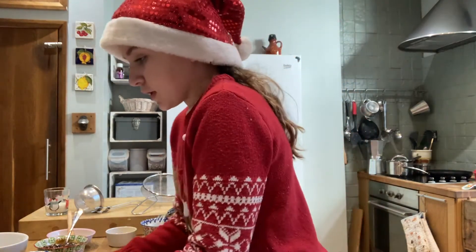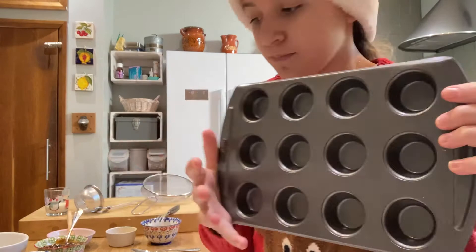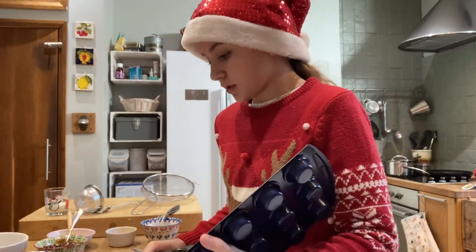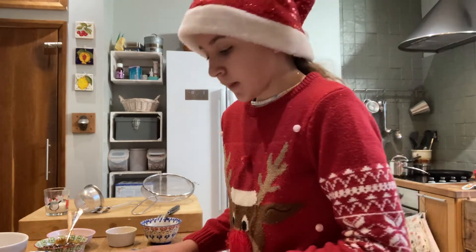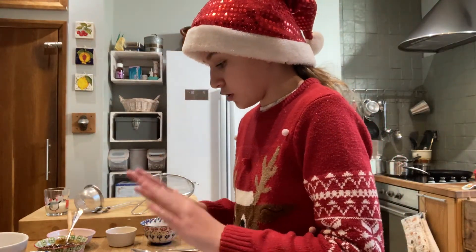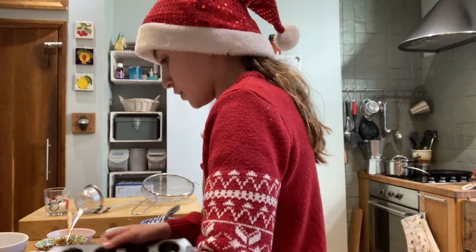While that's in the fridge, we can get our tins. I'm using small ones because my family really likes small, bite-sized mince pies. We need to butter them so they'll be ready to put the dough in once it's rolled.